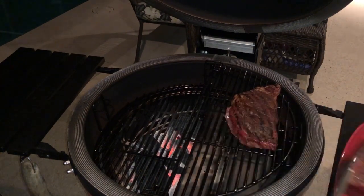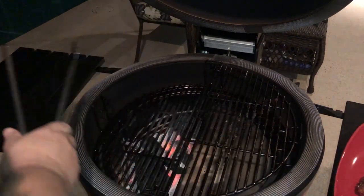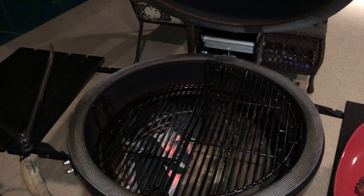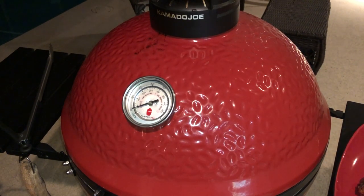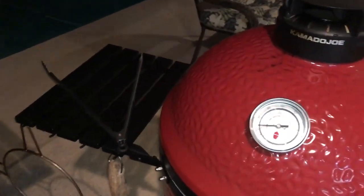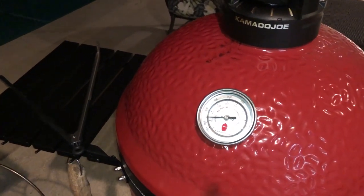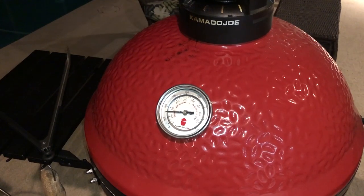There's a nice little mahogany color on there. I did not use any smoking wood on this — I didn't want any smoke flavor because I'm comparing it straight to the sous vide and seared steak, and I want it to be as even as possible. I'm going to let the grill get up hot to 500°F for searing, and while it heats up I'll let the reverse sear steaks rest and go pull the other steaks out of the sous vide bath.